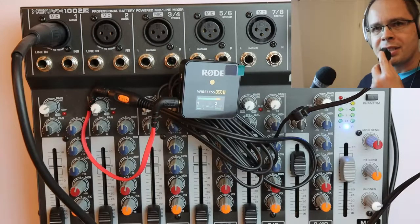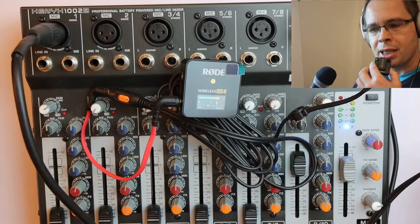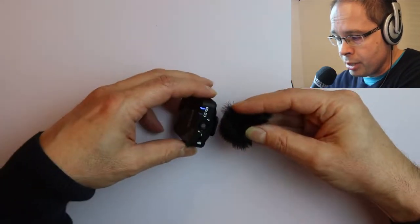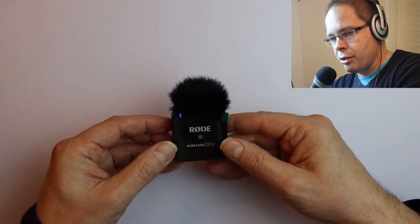One thing is that the sound can be rather disturbed, with plopping sounds, and that can be solved. These windshields have a plugging mechanism which can be rotated a bit and then they fit and cannot fall off. Now when I talk into the Rode microphone you hear that the sound is much better than it used to be without the windshield.